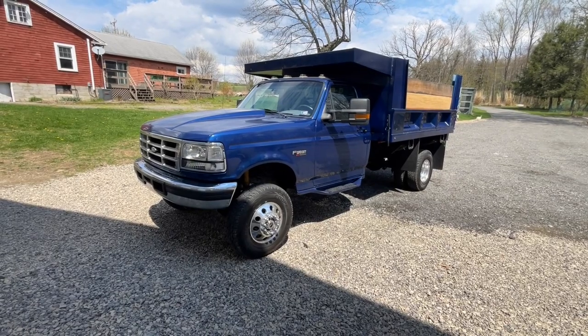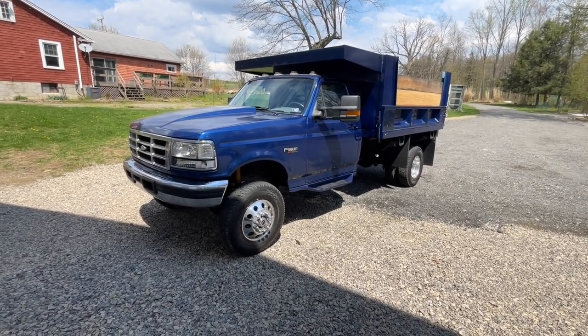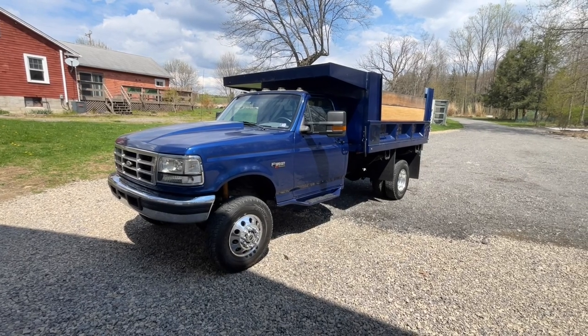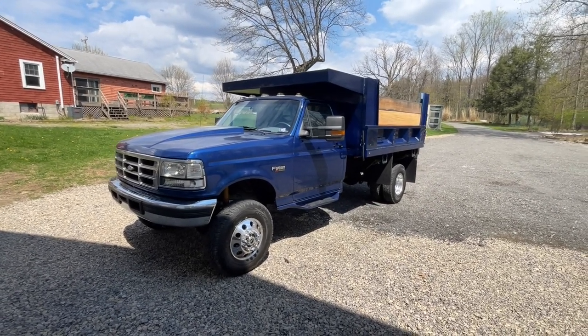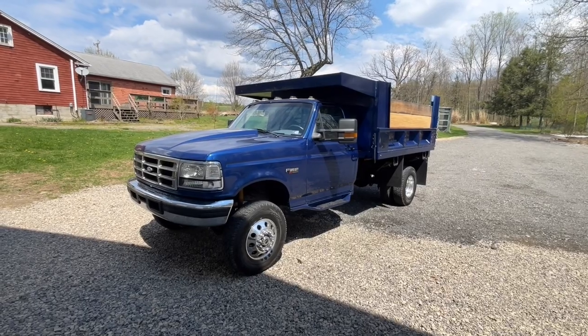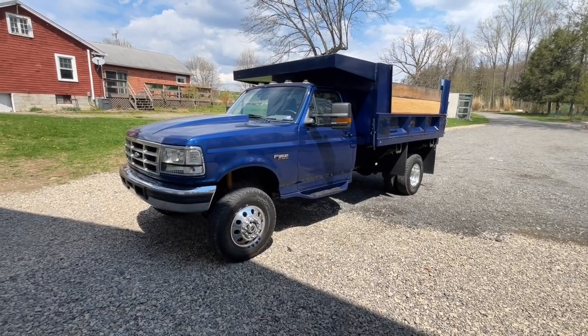I hope you guys enjoyed this video. It wasn't real long — I just wanted to go over this truck since we had it out after unloading some stone. If you enjoyed it, please subscribe to my channel for more OBS content, 7.3 content, and a little bit of miscellaneous Ford content. Thanks for watching and we'll catch you on the next one.